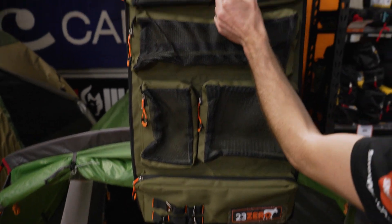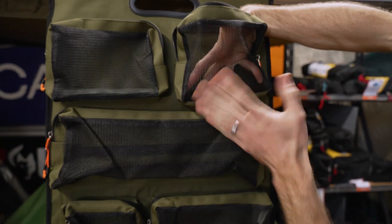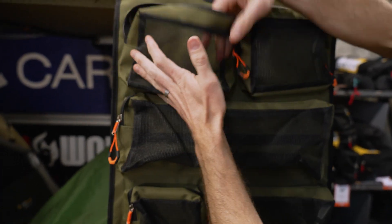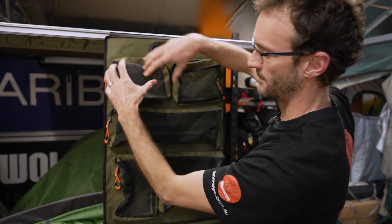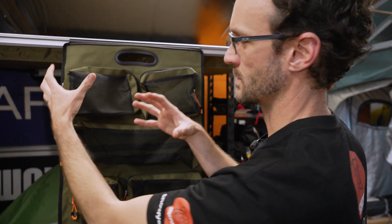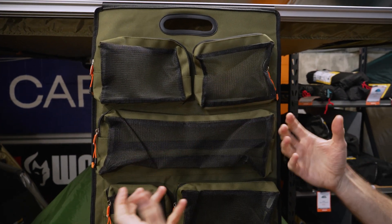All of these are zippered, so you've got this nice big zipper pull across the top that you can open up and put things in. The mesh pockets are really good for items that you want to dry out — say tea towels or sponges for your kitchen kit. They're also a great place to keep head torches, small lanterns, and handheld torches — things you need at hand.